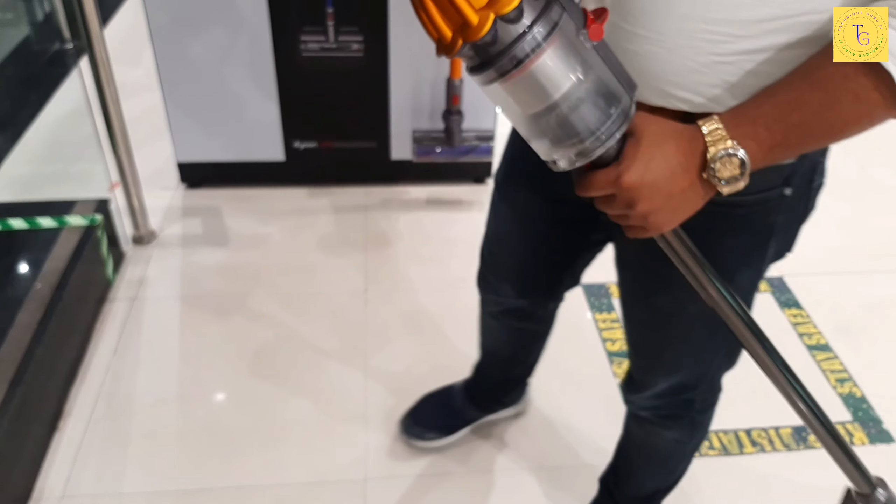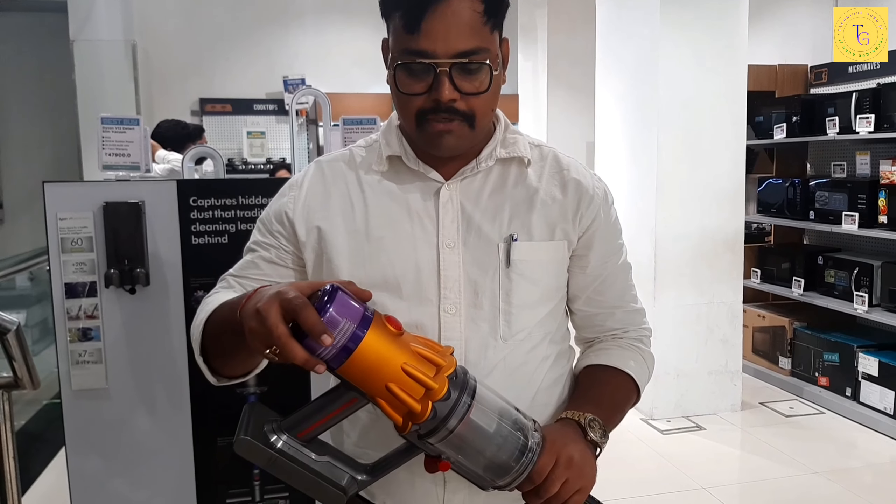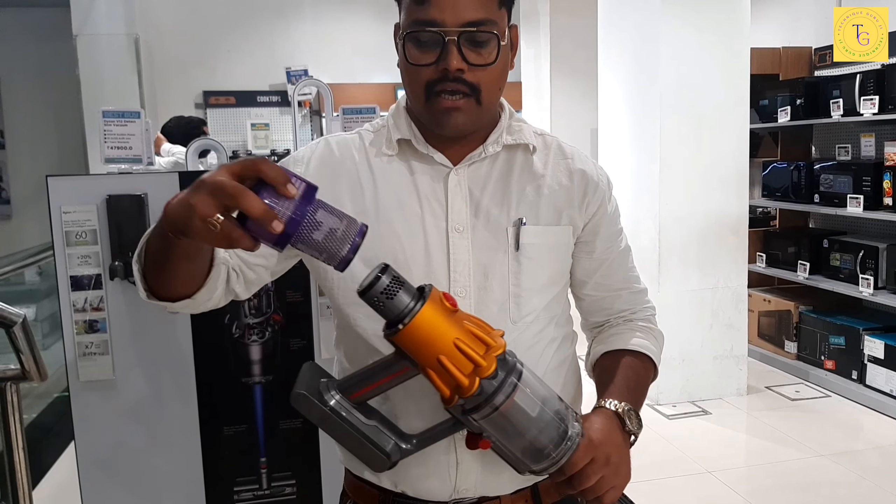The battery lasts 60 minutes. And the most interesting thing is that you will get an active filter with this vacuum cleaner.